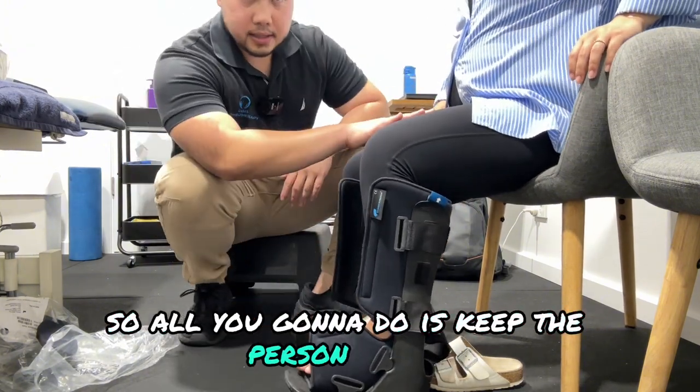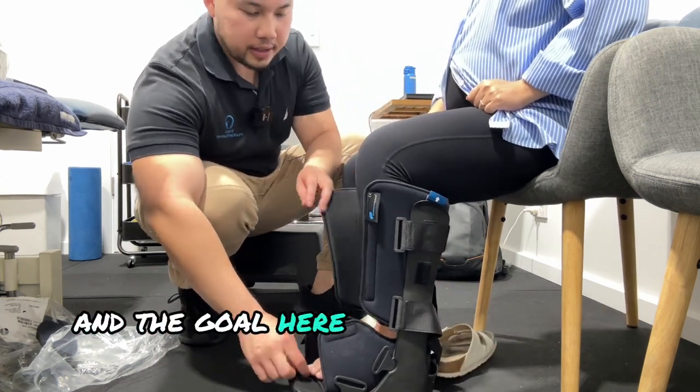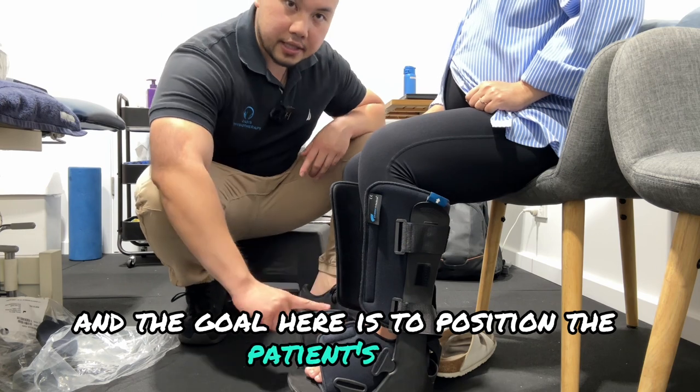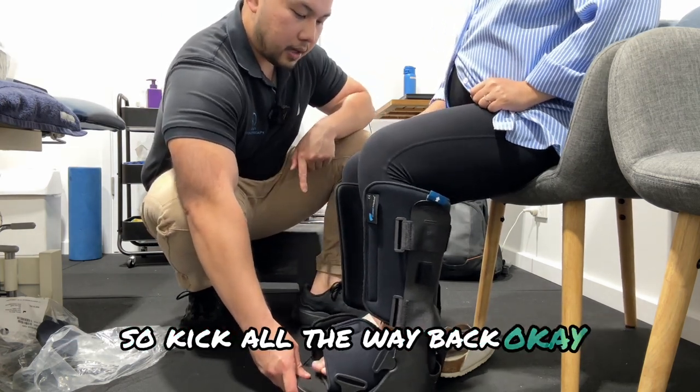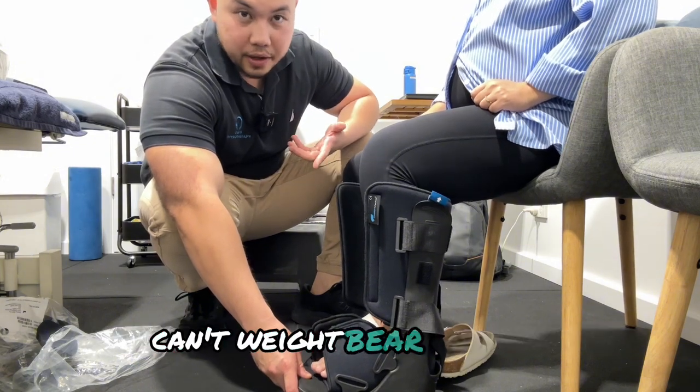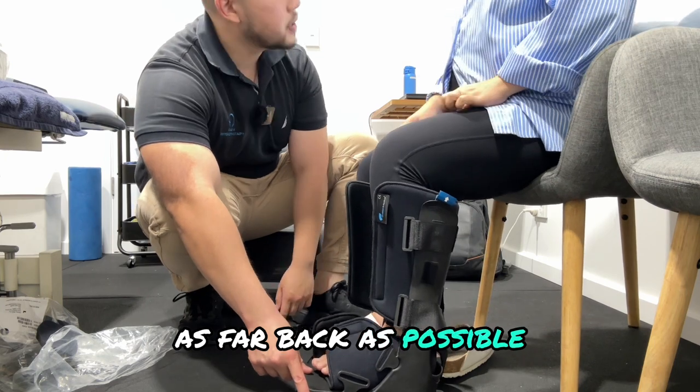Have the person seated and you want to bring their knees to about 90 degrees. The goal here is to position the patient's heel as far back into the boot as possible. It might be a bit difficult if someone can't weight bear as much, but you just try to get them to slide their heel as far back as possible.